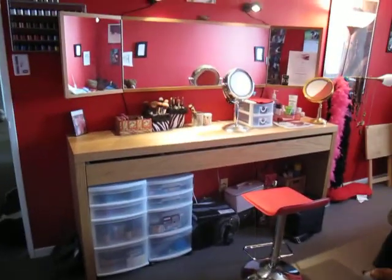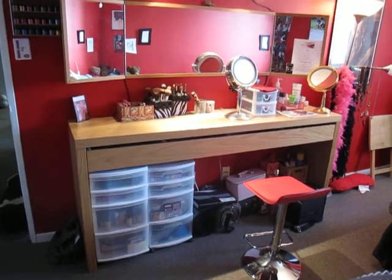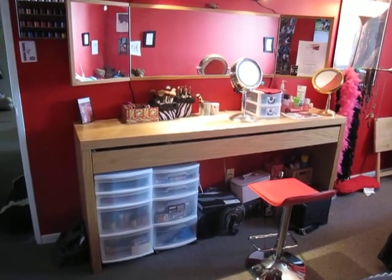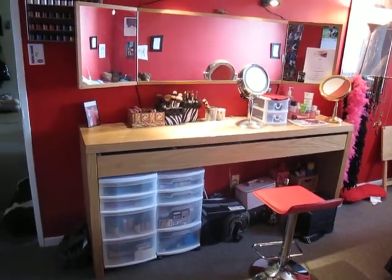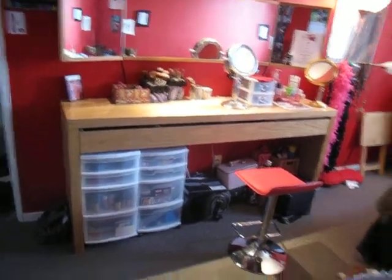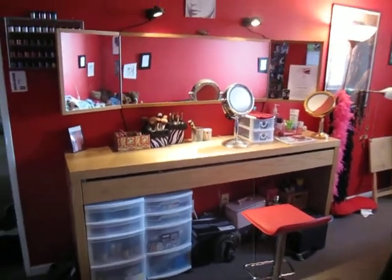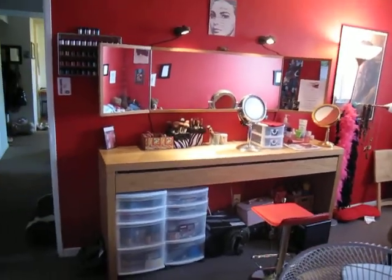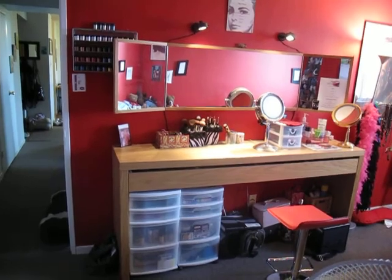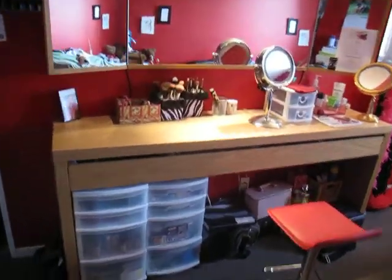Hey guys! I decided to do an updated vanity video because the last one I did was like seven months ago and my vanity's changed quite a bit since then. I figured you'd all want to see what it looks like now. That's the far away view — it's still the same actual vanity and mirror, just the organization's a little different.